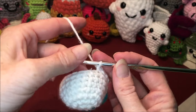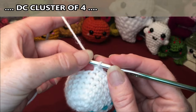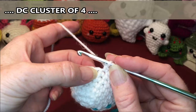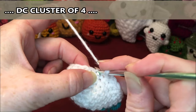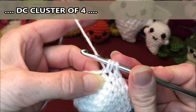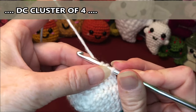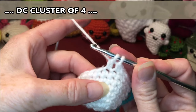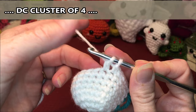I'm not exactly sure if it's a cluster, a puff, or a bobble, but what we're going to do is a double crochet without finishing it, then keep going in the same stitch. In the next stitch: yarn over, down into that stitch, grab your yarn, come up and through, pull through the first two loops on the hook — but not the last one. Keep that last loop on the hook. You're going to do that four times total.